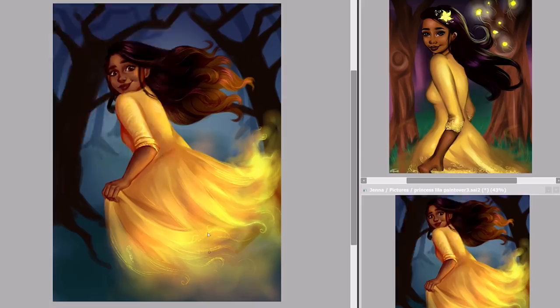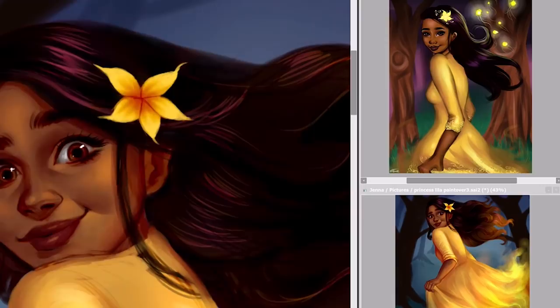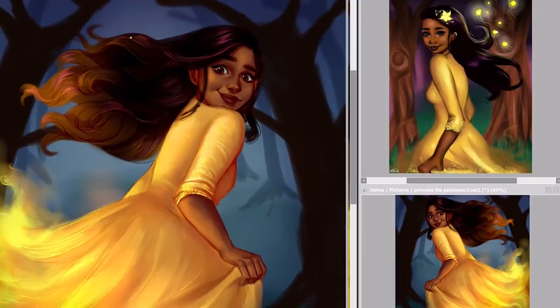I'm guessing this princess version of Lila could be like an alternate universe, or it could be a little gift from Ember — a dress, since Ember's a princess and owns loads of dresses. And I thought that because Ember has fire powers, she could have given the dress an enchantment of flame, which is kind of why it has this fire look at the very bottom. Because it's from Ember and she's enchanted it. Maybe Ember gave her the dress because Lila doesn't get the chance to dress up too often, and maybe the point of view of the painting is the point of view of Ember following her into the forest.